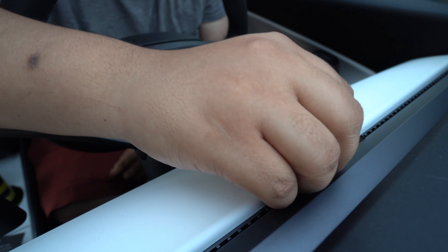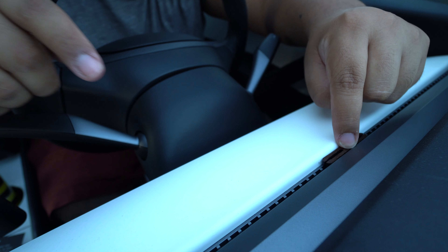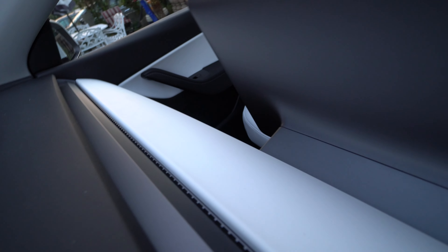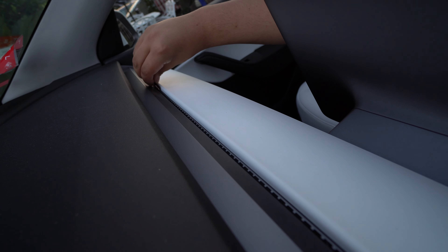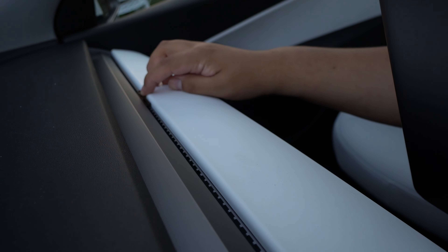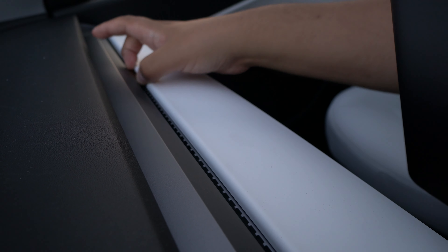I'll show you guys how I'm doing the installation. I'm going to go ahead and place it here in the vent, then push down firmly — and that's it. Then I do the same for the other side. Does that look right? It looks right.